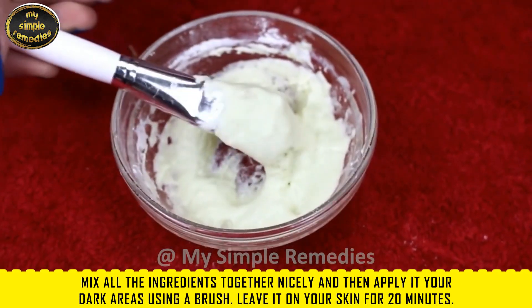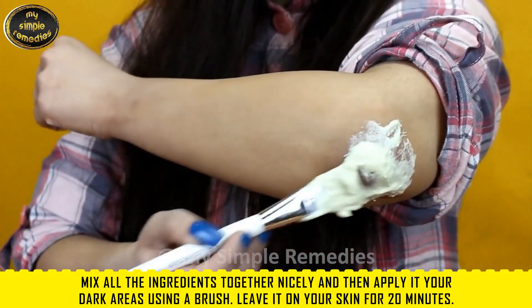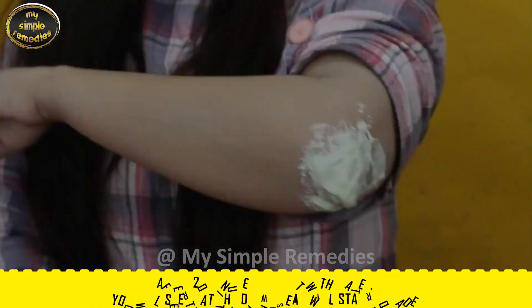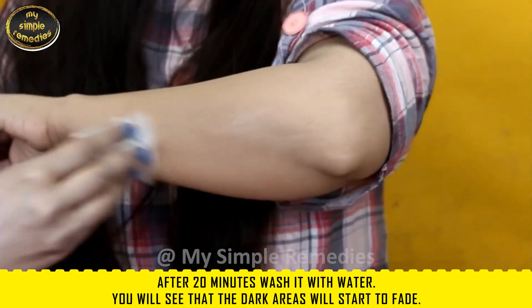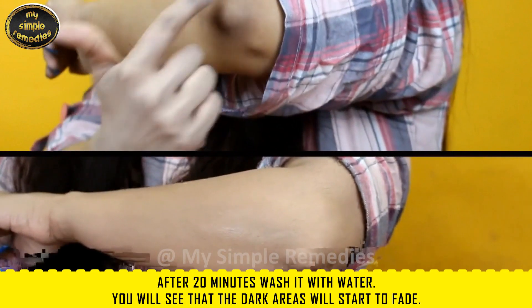Apply it to your dark areas using a brush and leave it on your skin for 20 minutes. After 20 minutes, wash it off with water. You will see that the dark areas will start to fade.